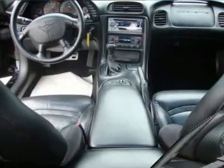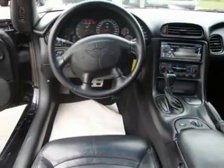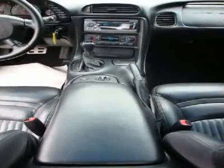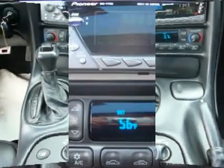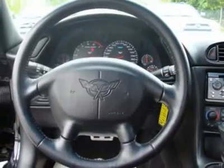Headlamps On Warning Tone, P.W.R. Windows with Driver and Passenger Side Express Down, P.W.R. Door Locks, Electronic Speed Control with Resume Speed, P.A.S.S. Key 2 Theft Deterrent Horn Alarm System, Remote Keyless Entry with Remote Hatch Release, Interior Release, Fuel Filler Door.